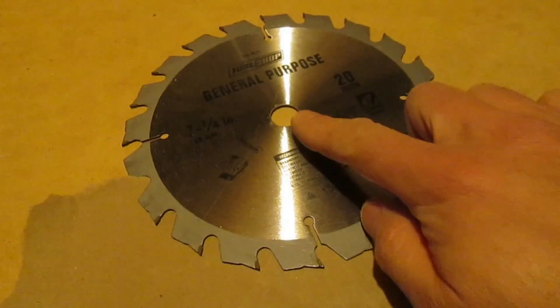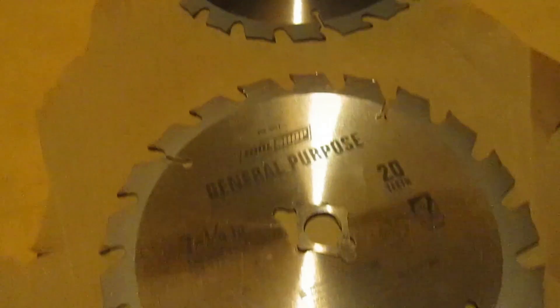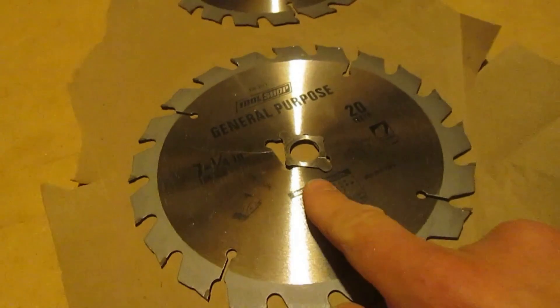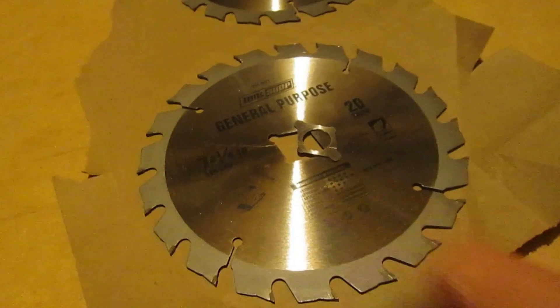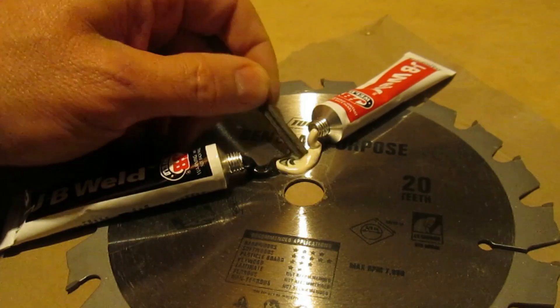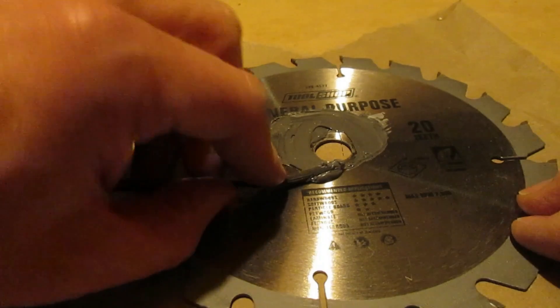Saw blades all look like they just have a round hole in the center, but in fact they all have a knockout like this that if you push on enough will pop out, and we don't want that to happen. So we'll mix up a little bit of JB Weld and smear it around the seams to reinforce the knockout.